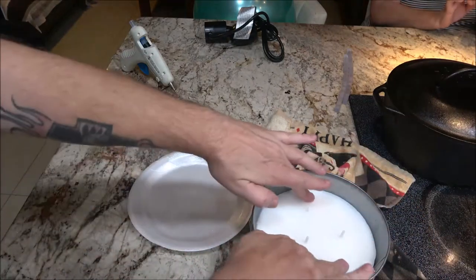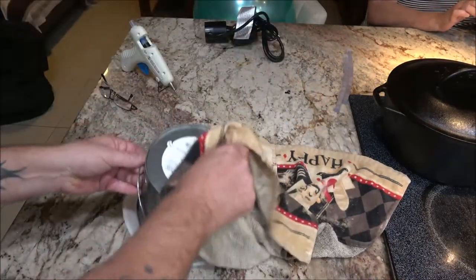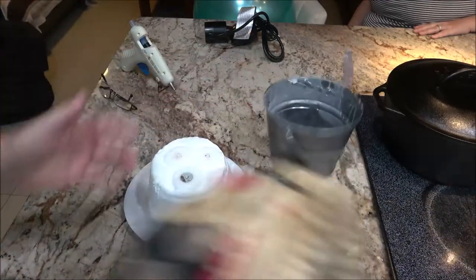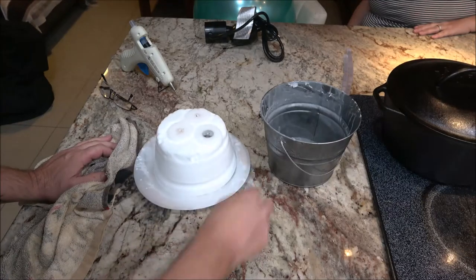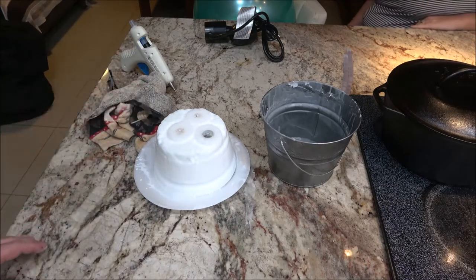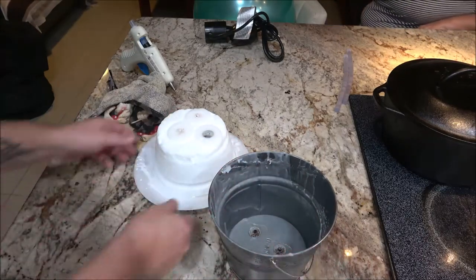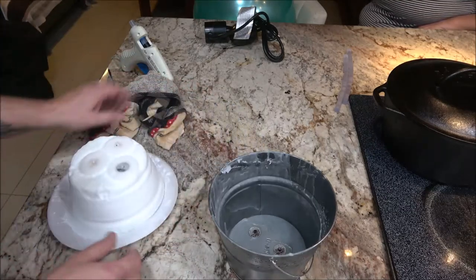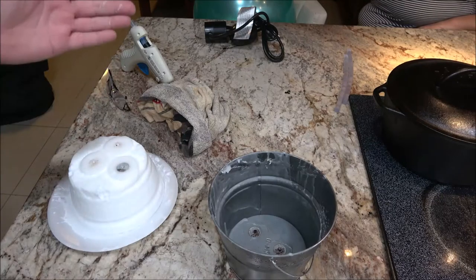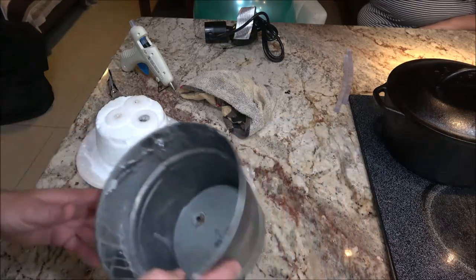Okay, the wax is turning in there, so we should be ready. There it is — cool. I got a little bit of wax on here, but that'll come off. Now we're going to wash this out; it'll just take some hot water. Then we'll get to step two. I saw somebody build one similar to this on a video today — that's where I got the idea from, not my idea. I saw it on YouTube and thought it was cool.